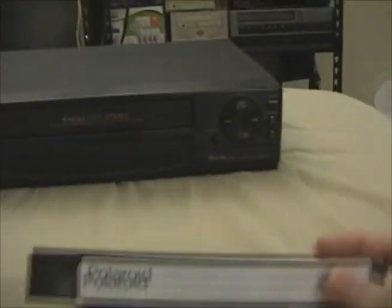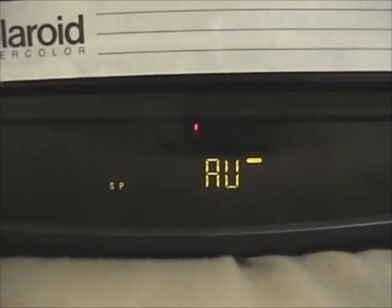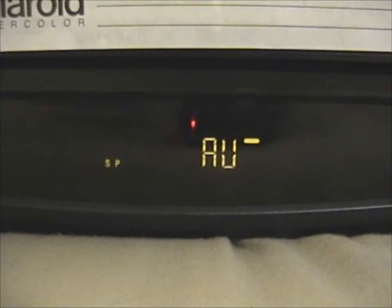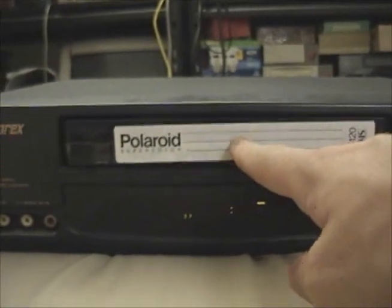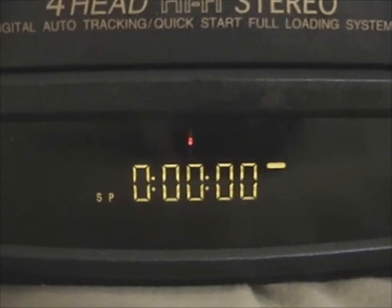I've got this Polaroid Super Color six-hour cassette, one of many VHS cassettes I have. We can turn it on — it's kind of cool: when it's turned off the display runs at a reduced brightness, and when it's turned on it gets brighter. We can push in the cassette. It's wrapping the tape around the head even though it's not playing. It's all ready to go — it's got a counter right on the display, which I love.